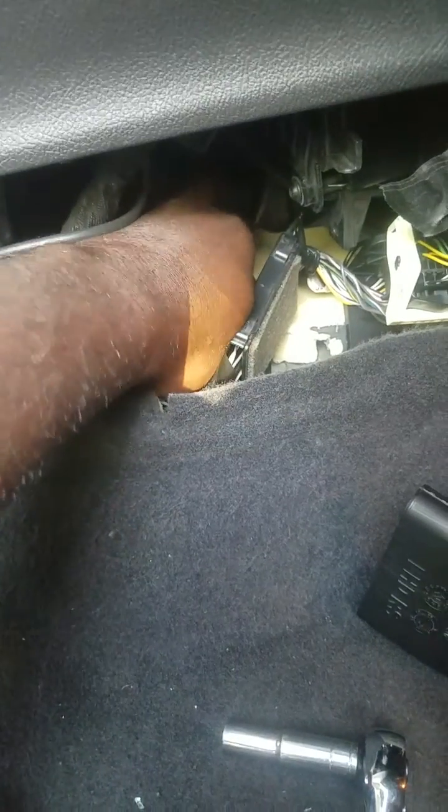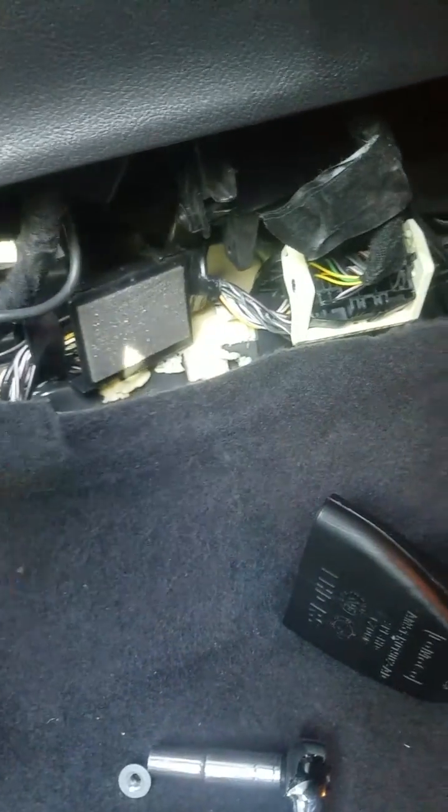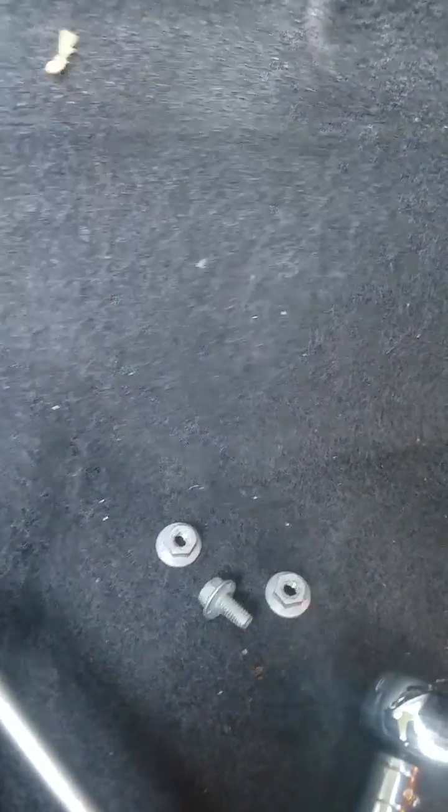I just loosened the first bolt. Now I can just pull it off with my hand the remainder of the way — and that's one. These are the ones in the rear, and there's one actual screw that goes in the front right here. I just removed all three.